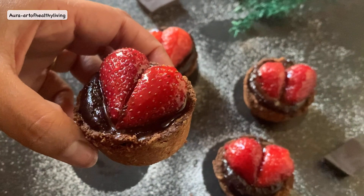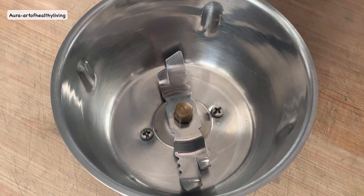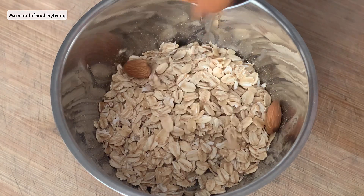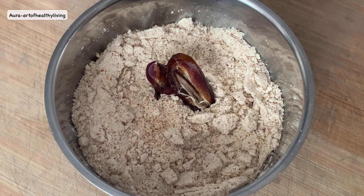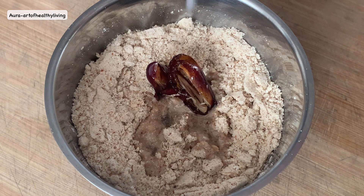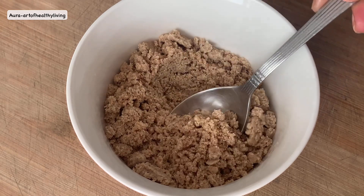So let's get started. Into a mixer I'm adding half a cup of rolled oats and one third cup of almonds and grinding them into a fine powder. Then add one date, two tablespoons of extra virgin coconut oil, and a pinch of salt. This is how the mixture looks after grinding.